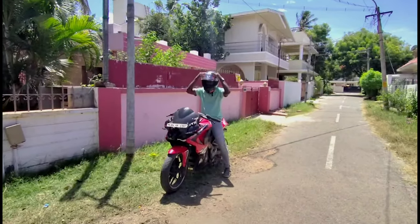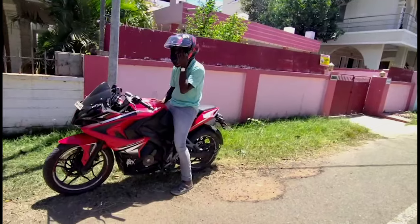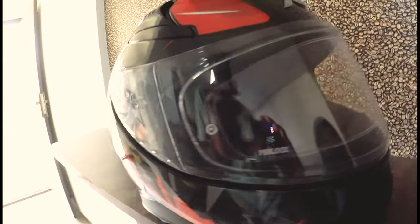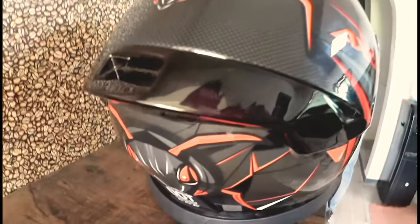It has high protection. You can see EPS material used in this helmet. It also has an ISA certificate and a European certificate. The outer shell is made of polycarbonate material.